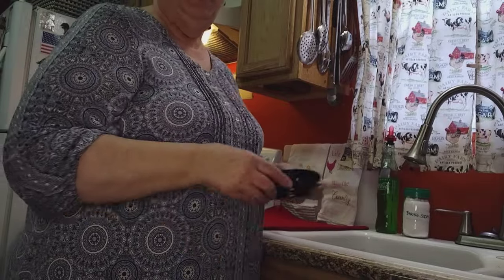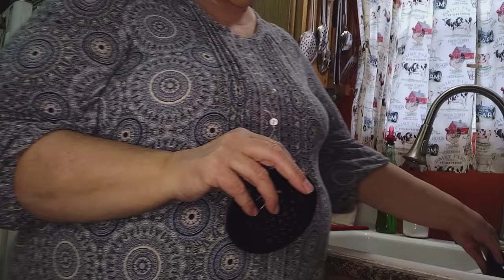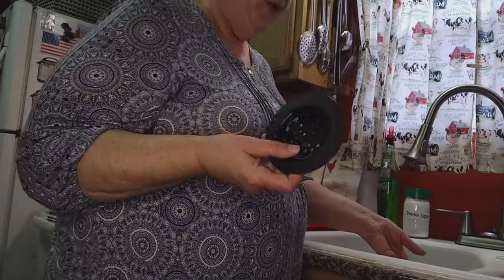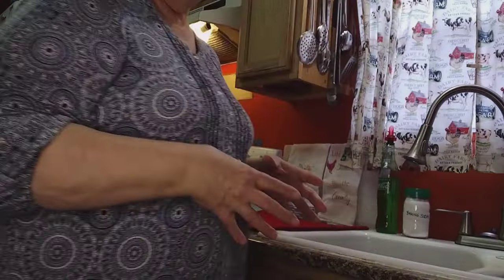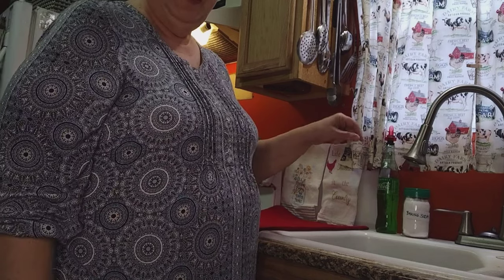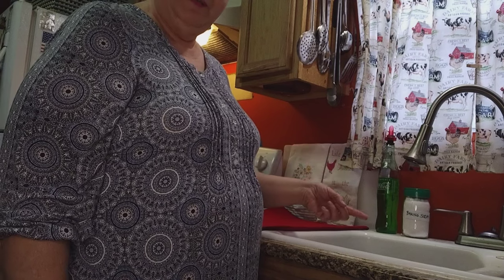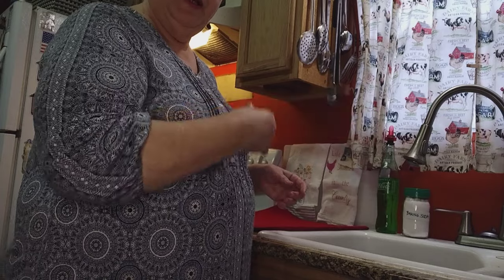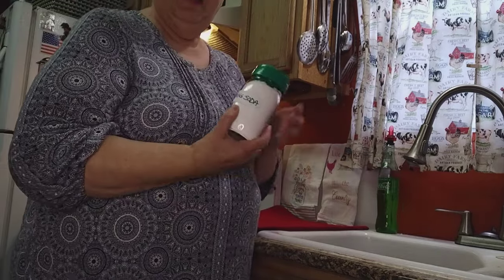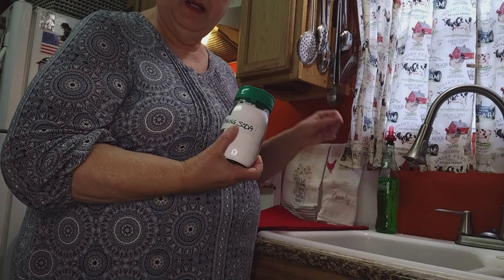One of my first tips is about sink strainers. These save your sinks from so much trash going down — old food can clog your pipes and be very costly. Always use sink strainers, especially in a mobile home because those pipes are different. Also, don't put grease down your drain. Periodically pour boiling hot water through your pipes to flush out debris.